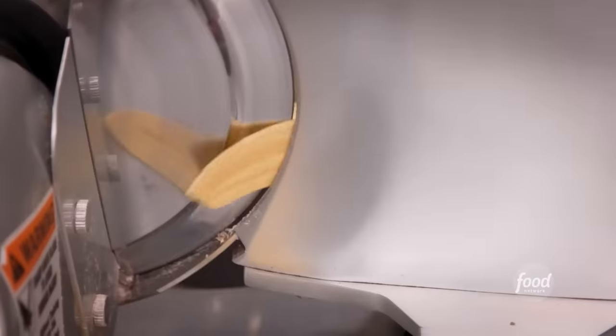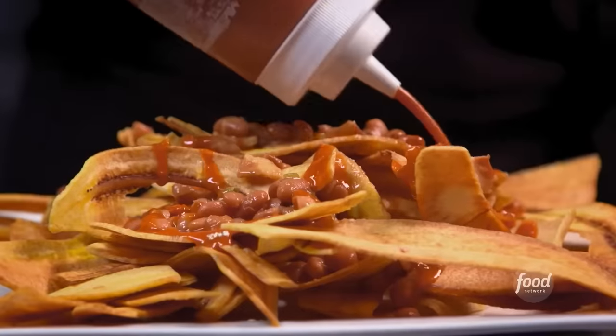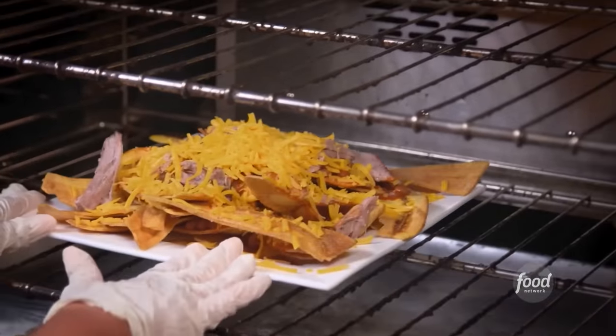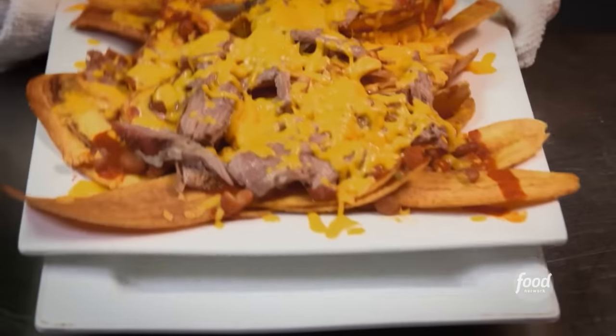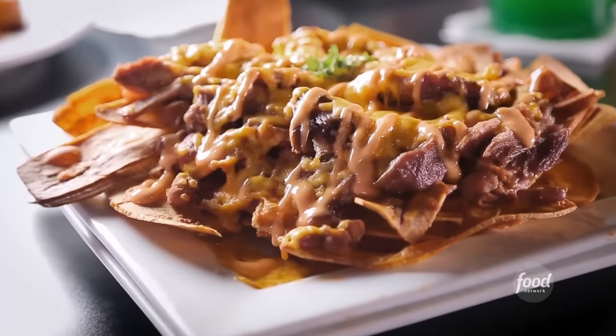And on top of these nachos, we're going to use plantains — fried. Now we're going to build the Caribbean nachos: add the beans, chili sauce, pork, cheese in the oven for about five minutes. Let the cheese melt, then bring it out and garnish it. That's a different level right there, sister.